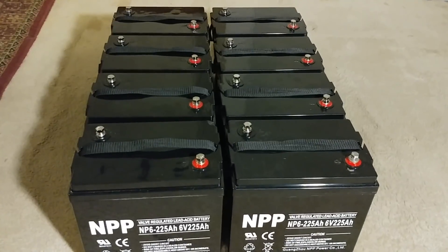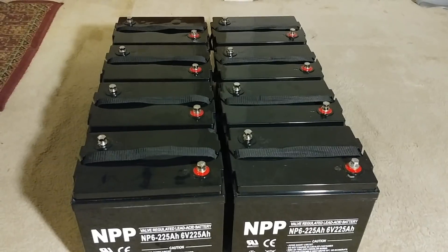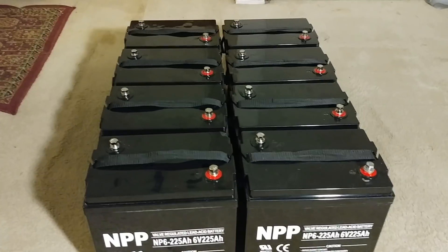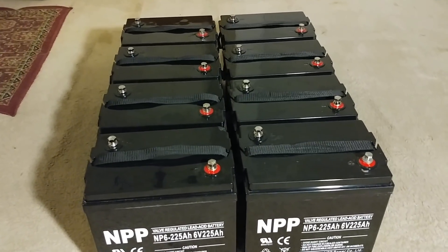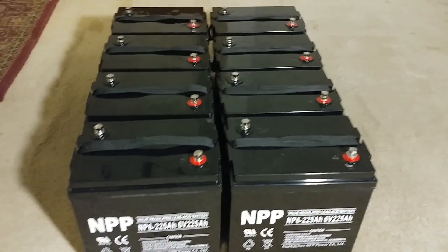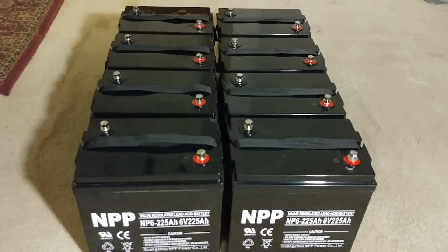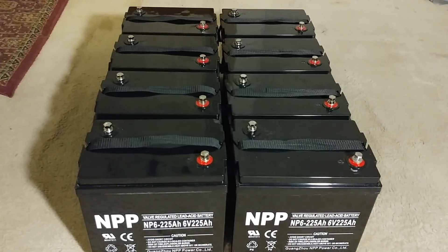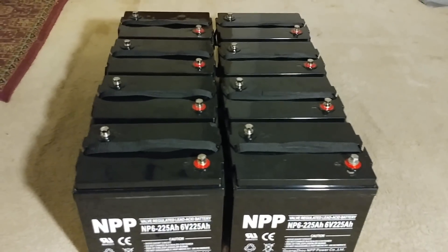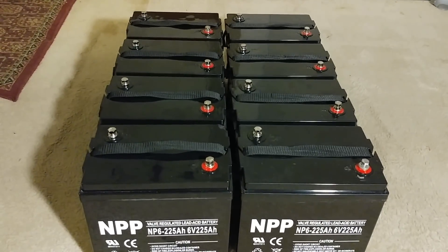Never rely on just voltage to judge battery health — the amperage may have already fallen below the threshold. By the time you notice the voltage drop to 23 or 24 volts on a 24V system, it's bad. Never let your batteries drop that low; it makes them sick and when you try to recover them, they won't come back the way they should. You've already taken years off those batteries' life.